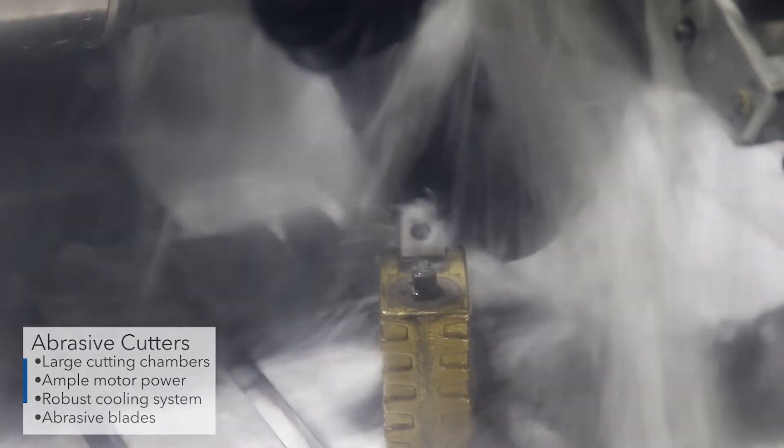These cutters often have large cutting chambers, ample motor power, robust cooling systems, and most importantly, abrasive blades.